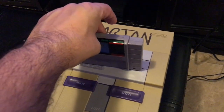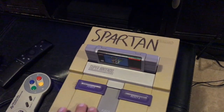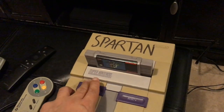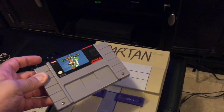So remember: connect it to the control deck, place it in, press it down, and then turn it on. The game is on. Then when it's time to take it out, you power it off, press the eject button, and then take your game out. It's that simple.